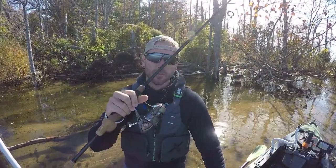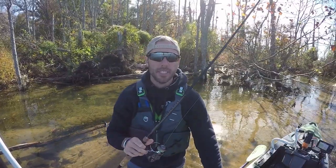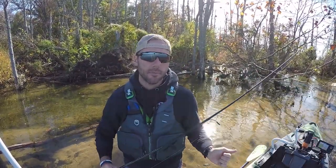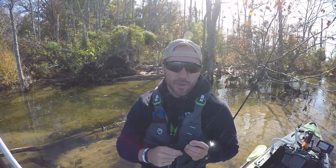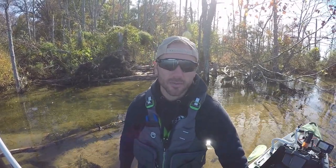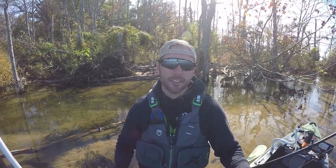When it comes to throwing a Ned Rig, I prefer a spinning rod — six foot six to seven foot two, medium heavy action. You can go a little bit lighter, but you may miss some hook sets, especially in colder months when fish mouths get tougher to penetrate with hooks. I've got plenty of episodes where I missed a lot of smallmouth because I was using a medium light action rod.